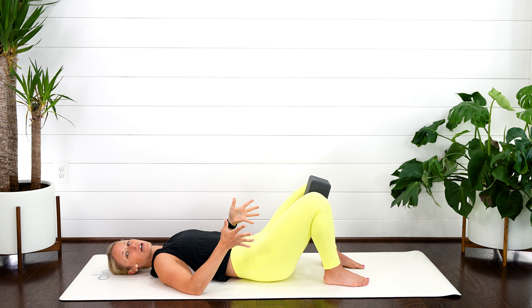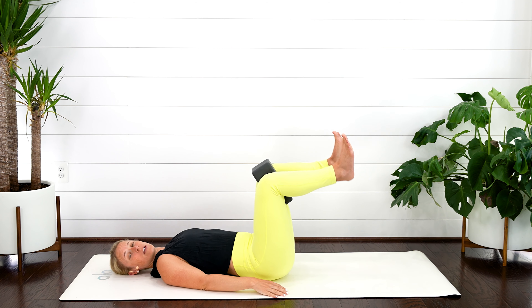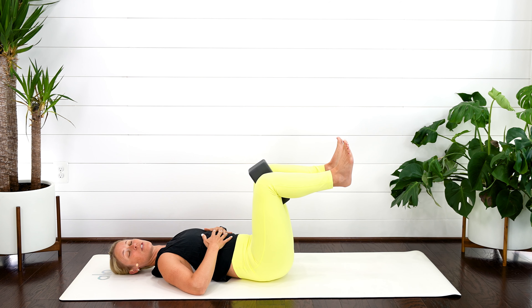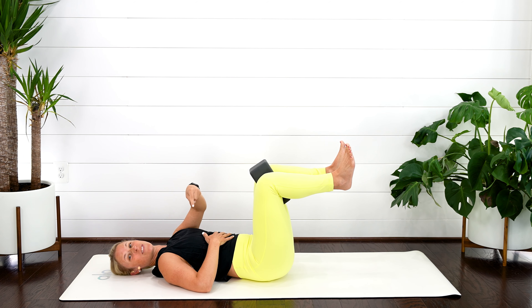Gentle breath in, exhale — feel this gentle pulling, lifting up. Those legs can stay down just like this, or if you want to add a little more challenge, those legs can come up — just make sure we're not overarching through the back. Nice gentle breath in, exhale, squeeze. Keep using that breath. If you can't really feel much going on down there, I'll put lots of different resources for you down below in the description box.